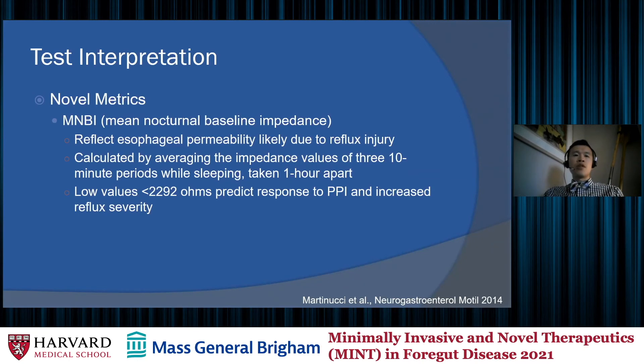More recently, novel metrics have been developed using pH impedance data to further determine whether a patient has pathologic reflux. The first is the MNBI, or mean nocturnal baseline impedance, which reflects esophageal permeability that may be due to reflux injury. It is calculated by averaging impedance values over three 10-minute periods while sleeping, taken one hour apart. Low values less than the threshold of 2,292 ohms predict response to PPI and indicate increased reflux severity, reflecting increased esophageal permeability and worsened reflux injury.